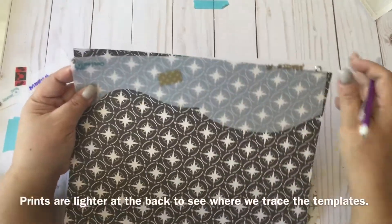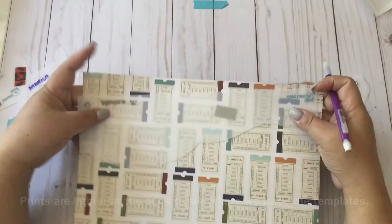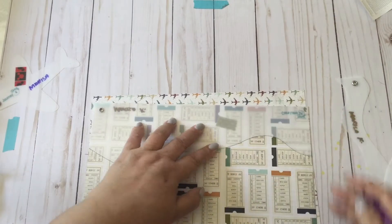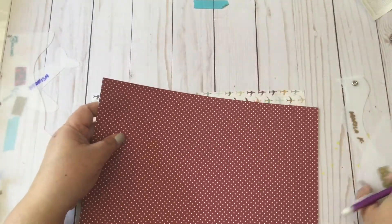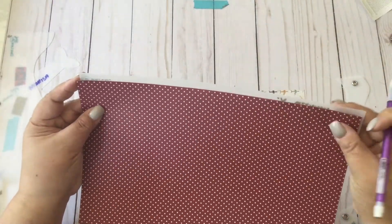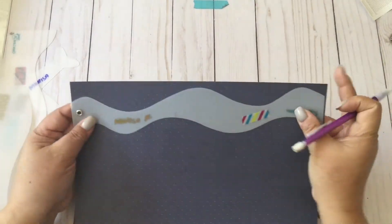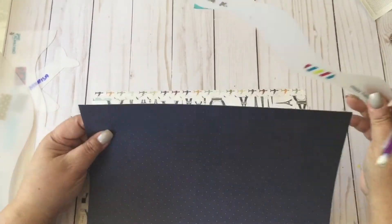I'm going to trace this at the back and use it this way, bringing this to the back.